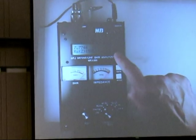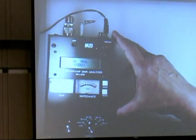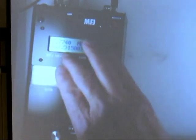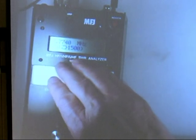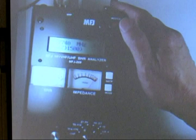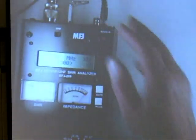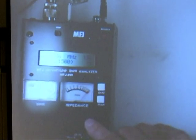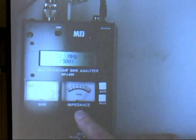There are three displays. There's an LCD display that gives you all the information — it gives you frequency, SWR on the main screen, the real part of the impedance (the resistive part), and also the imaginary part of the impedance (the reactance). There are also two analog meters: an SWR meter and a magnitude-of-impedance meter.